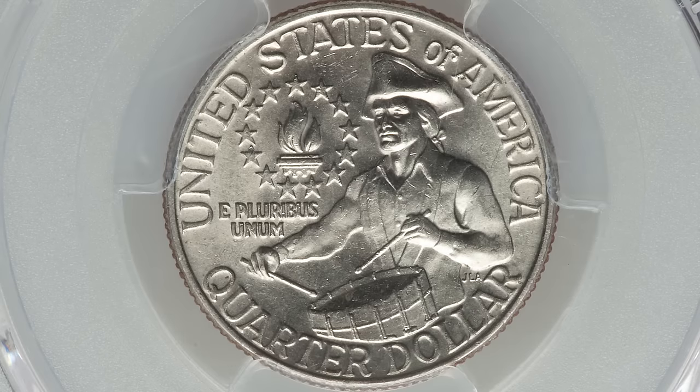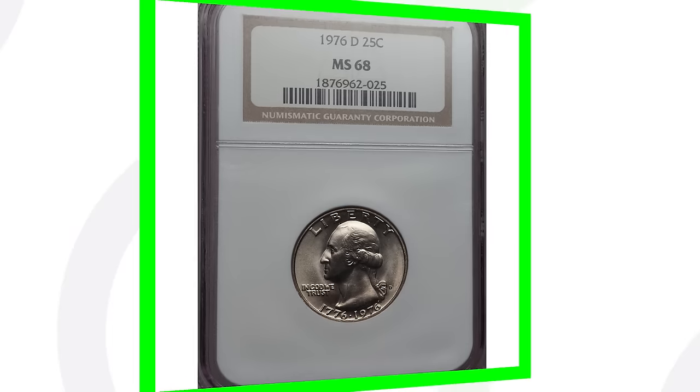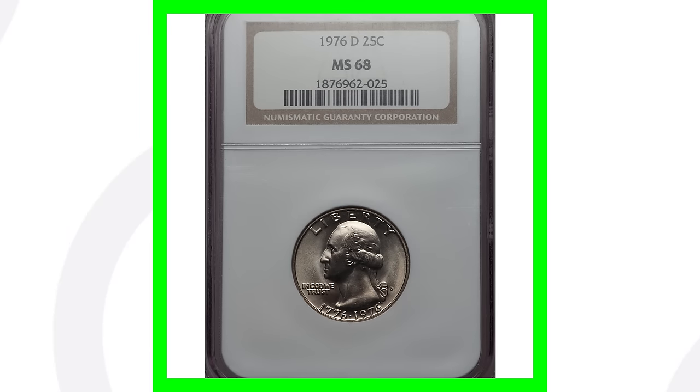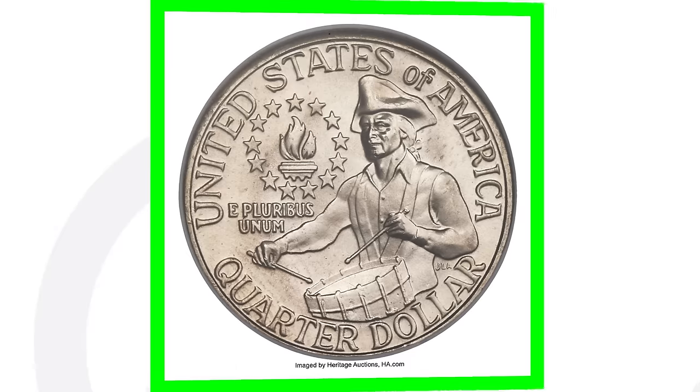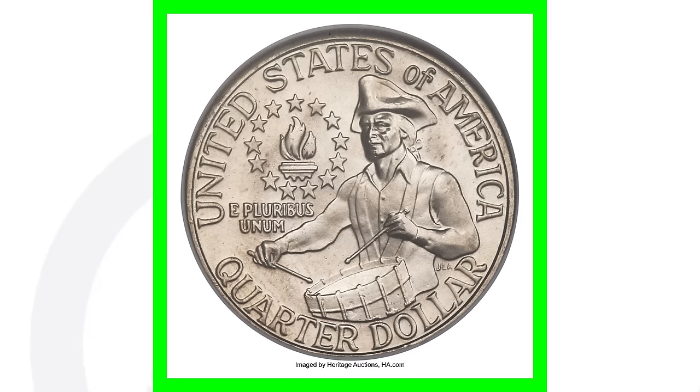This coin sold for over $800. Here's an example of an extremely high-graded version of the 1976 D — this one is graded at Mint State 68, nearly a perfect grade as the grading scale only goes up to 70. This quarter sold for over $6,400.